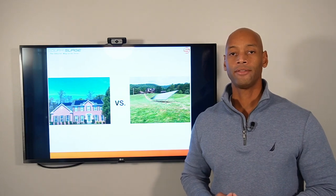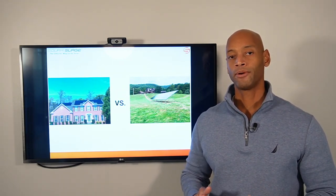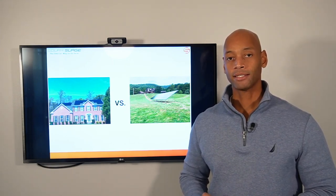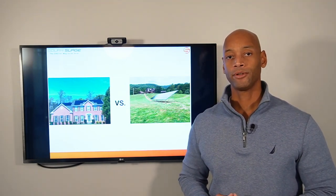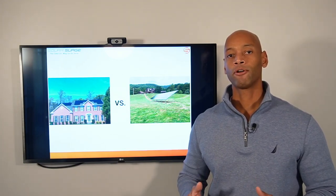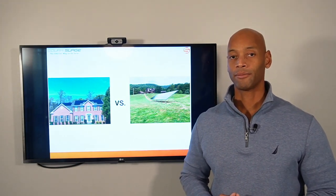Before you get started down this path, I think it will be helpful to ask yourself what's most important to you in terms of this solar investment. Is it maximizing the dollar-for-dollar return on investment? Or is it having the best performing solar system possible, even if that means paying a slightly higher premium?